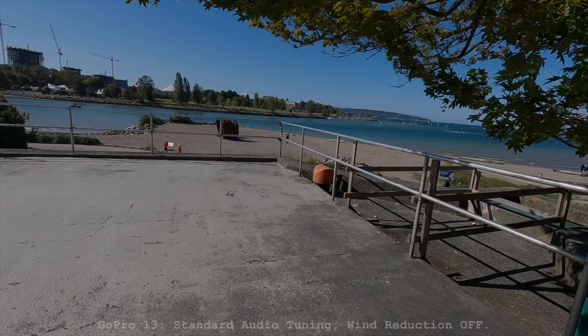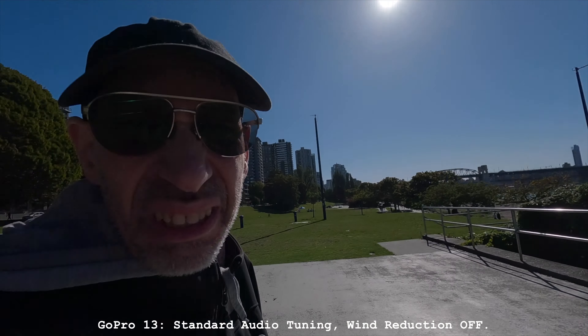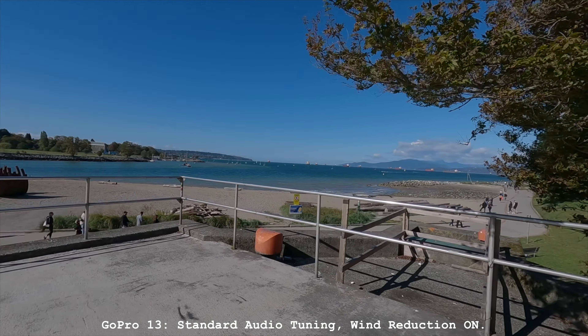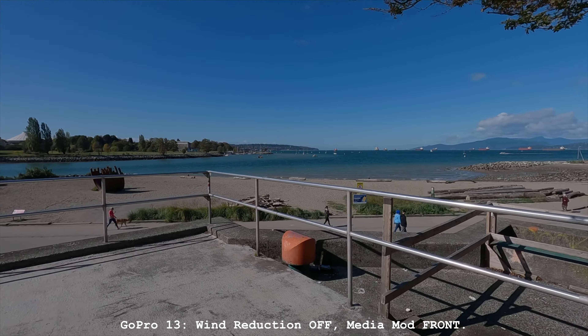Here's a test with wind reduction off, and then with the wind reduction on — it's really windy. You can really hear the difference. We also tested with the media mod on, set to front, in the same high wind conditions, and everything else the same as before.